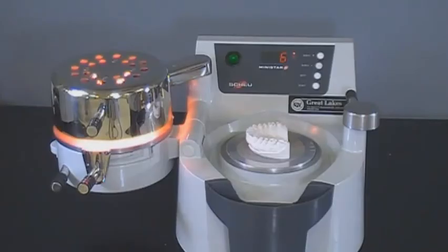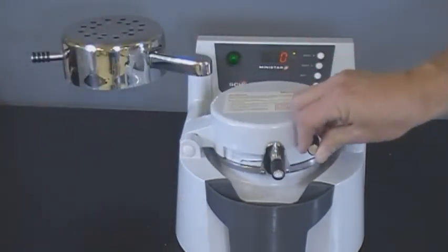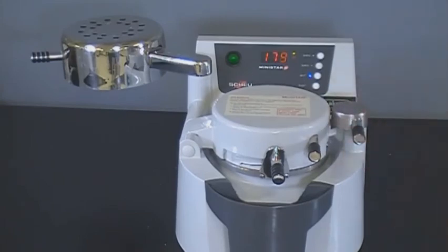With 5 seconds remaining in the heating cycle, a series of beeps will occur. Then at zero, a continuous beep indicates the end of the heating cycle. Remove heat over material and rotate chamber over model on platform. Lock chamber in place to pressurize. Allow formed material to cool under pressure for 3 to 5 minutes.